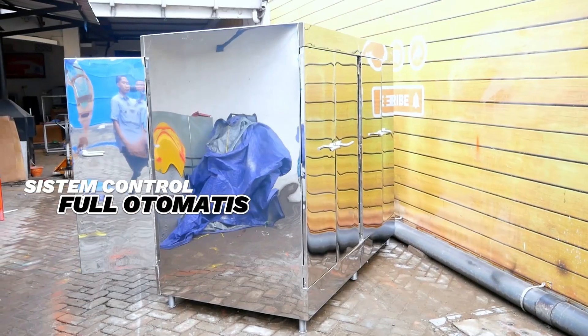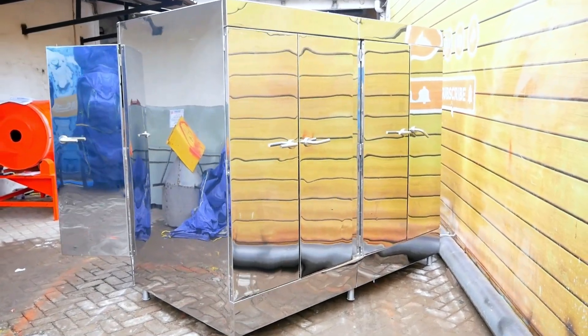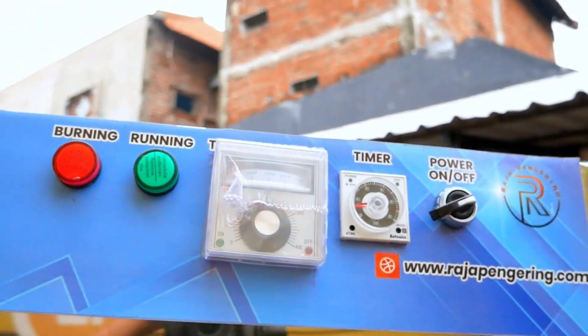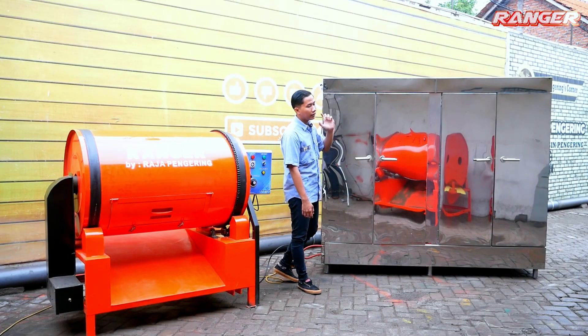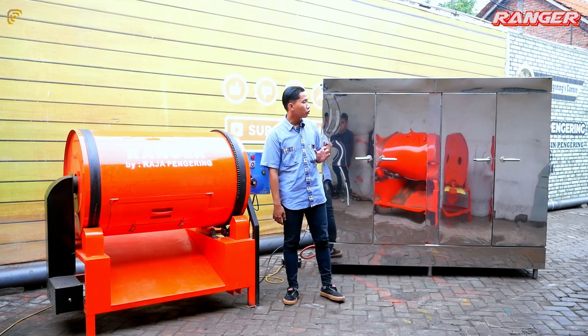Untuk bagian mesin ovennya sendiri dilengkapi dengan 8 daun pintu, dan masing-masing pintunya dilengkapi dengan satu handle pintu, sangat kuat dan kokoh tentunya. Di bagian sisi ini juga ada sistem kontrol full otomatis, terdapat power penyalaan mesin, timer pengaturan waktu, termo kontrol pengaturan suhu, serta dua lampu indikator merah dan hijau.